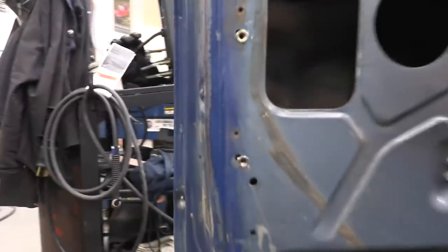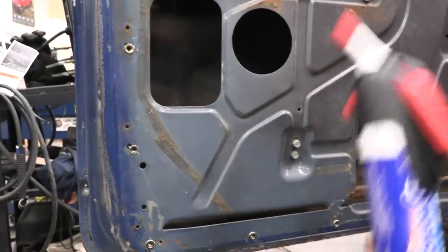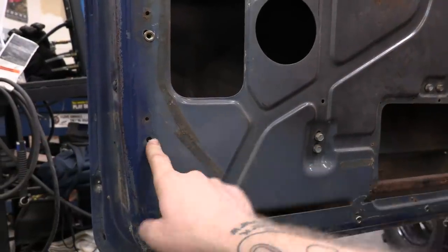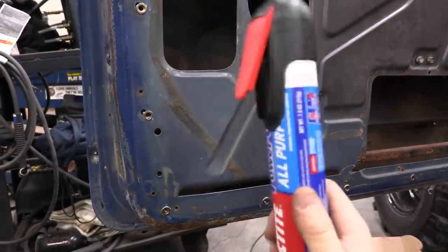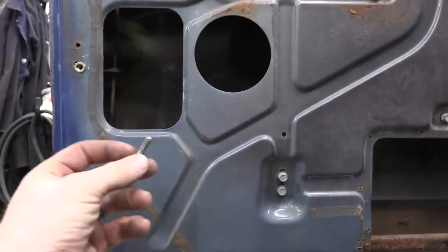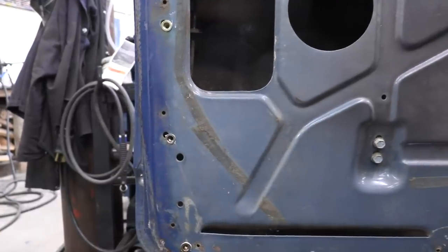A couple of quick tips on rivnuts. First, these can spin on you. I've used silicone in the past, but when I remember, I go to the store and get construction adhesive — you put it around the rivnut, and when you expand the rivet and the adhesive dries, it's much less likely to spin on you later. Tip number two is to lubricate the threads. I've got a little ball joint grease — I usually use anti-seize but I'm out at the moment. Put a little bit of ball joint grease on the hardware before threading it in to lubricate those threads; ball joint grease is going to hang out there pretty much forever.